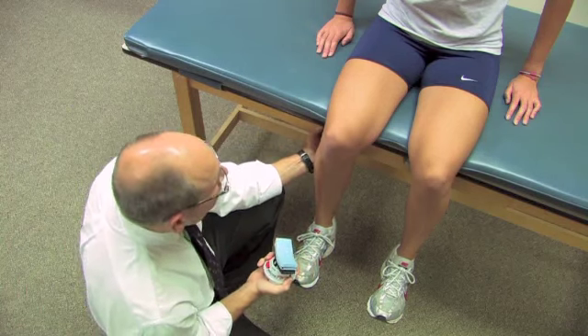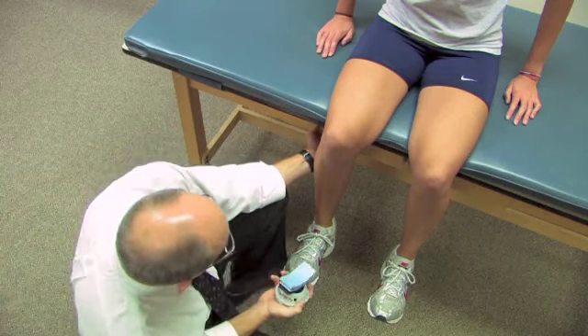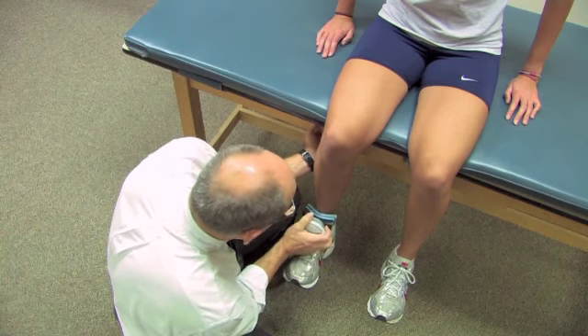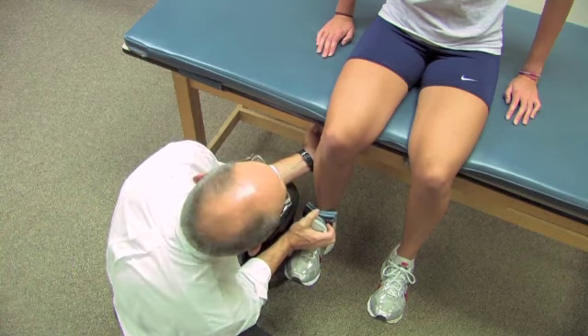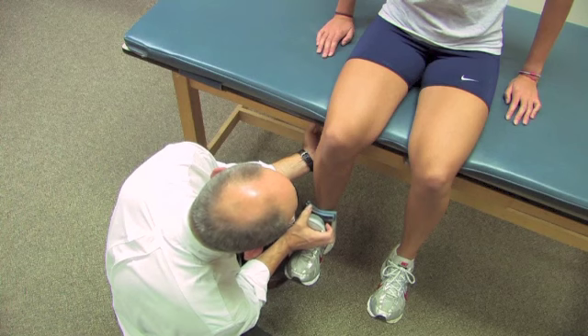I'm going to hold onto the table because if the person is strong, I need to be stabilized so I don't get pushed away. I'm going to come in here, place the device, and the instructions are going to be the same. When I say go, I want you to take a second or two to come to your maximum knee extension effort and continue with that until I say stop.